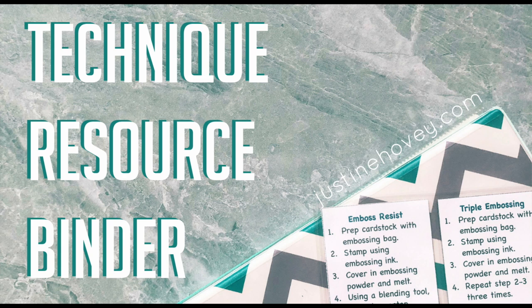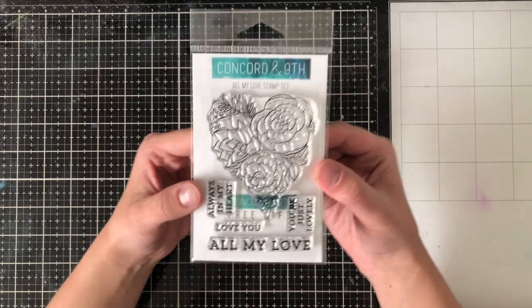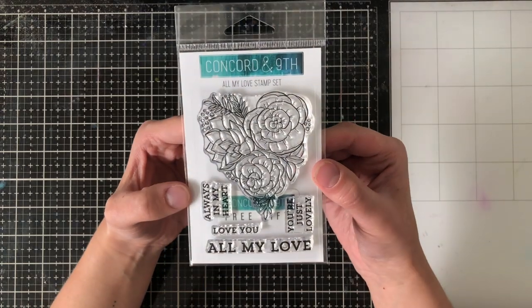As you're watching this video, I have actually just landed in Germany for vacation, but don't worry, I have scheduled videos for you the whole time that I'm here. Alright, diving into the brand new products for this release. Here is Concord & 9th's incentive set, All My Love.